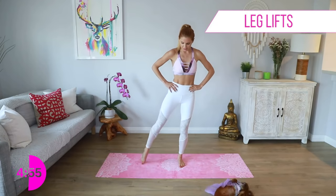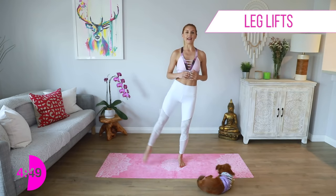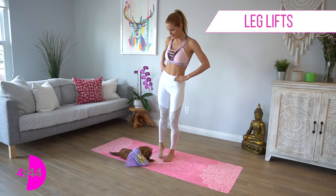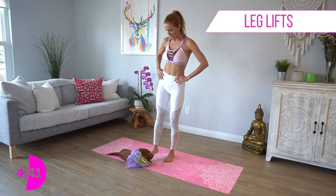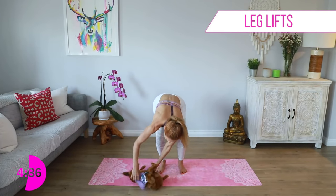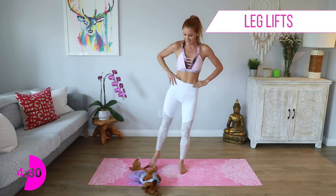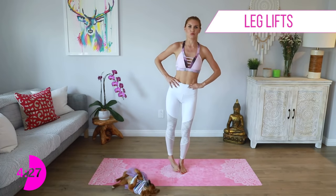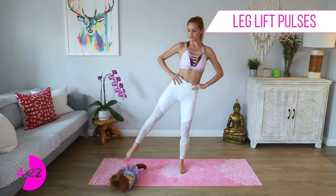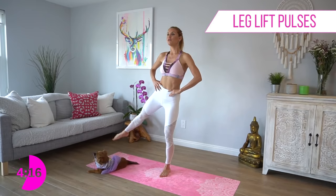We're going to go back over to that other side — out and in. You've really got to pull up here. Lift up onto that leg and then shoot that leg out to the side, squeezing that glute. There was a little wardrobe malfunction — it happens to everybody. We're going to take it out to the other side and pulse for ten, nine, eight, seven, six, five, four, three, two, one.